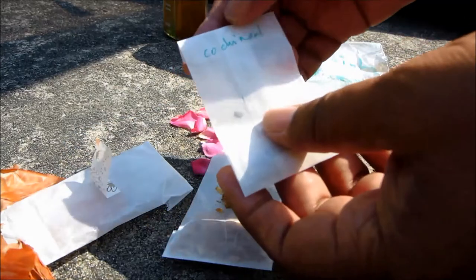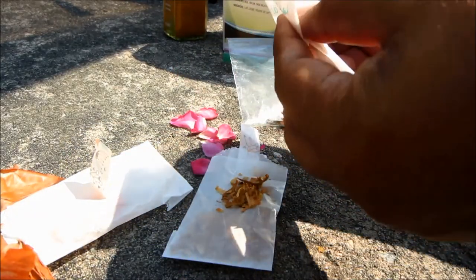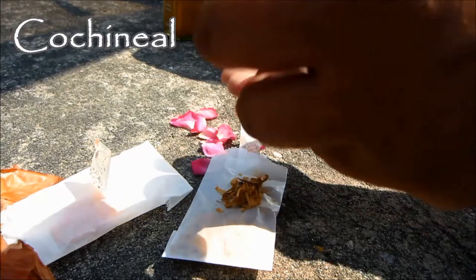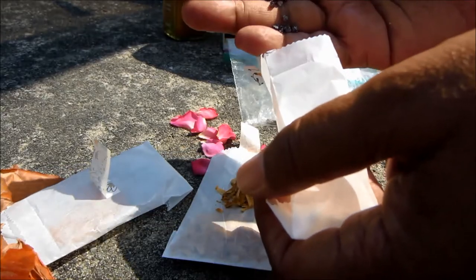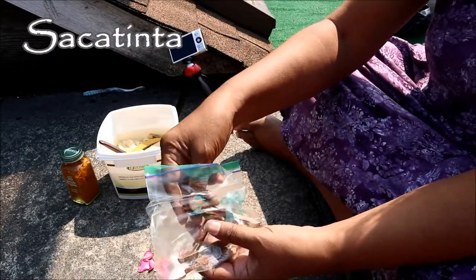This third package is probably the most interesting thing. It has little gray bugs — dead insects — and they create quite a marvelous red color. This plastic bag is also quite interesting; it has little bits of wood, splinters of wood.